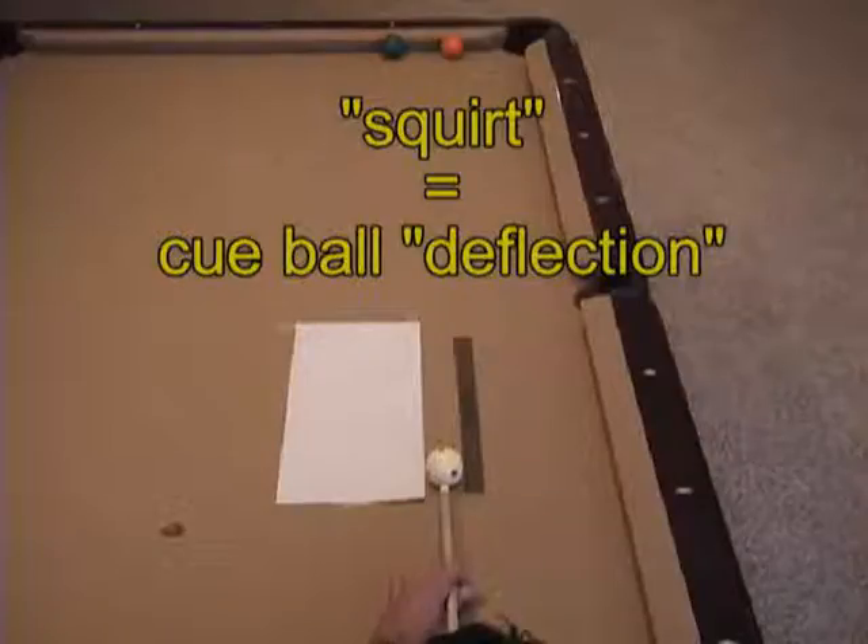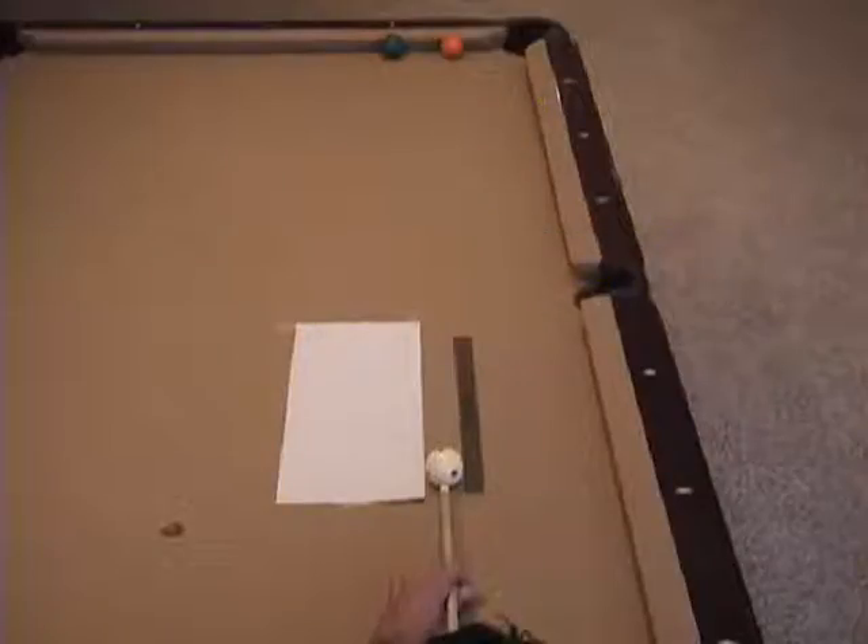In this video, we'll look at the effects of squirt, also called cue ball deflection. We'll also look at how shaft and mass affect squirt.